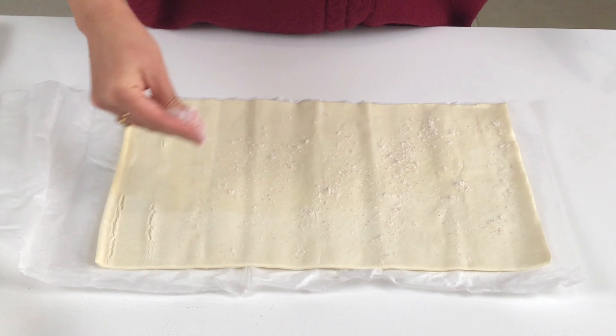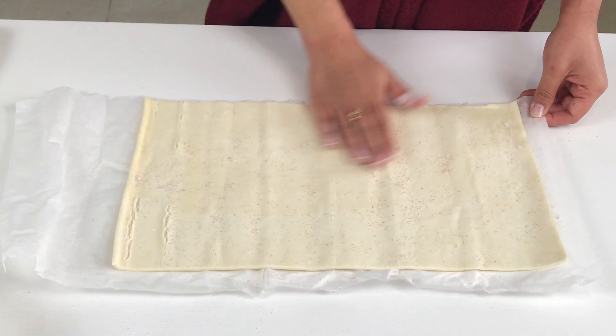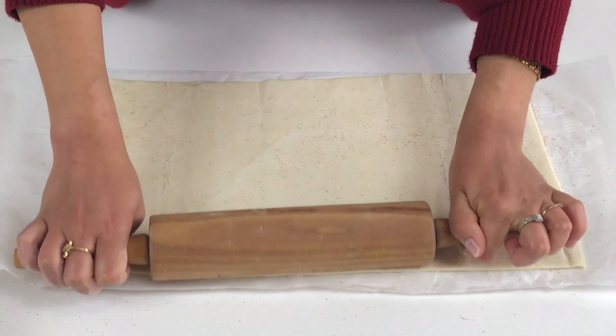Start by sprinkling a little bit of flour just to make sure it's not sticky, then roll it out ever so slightly just to smooth it over.